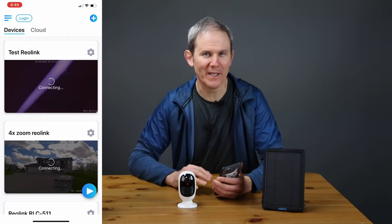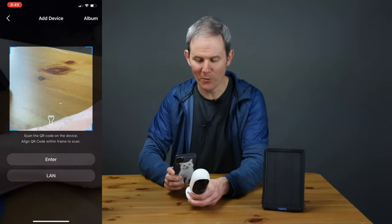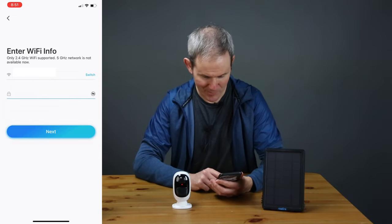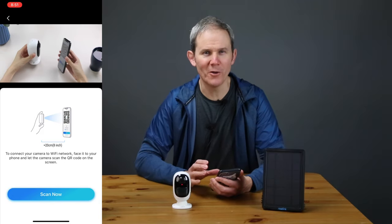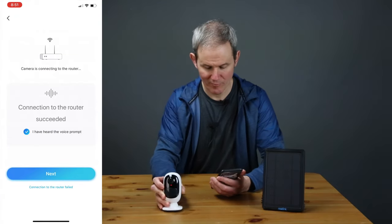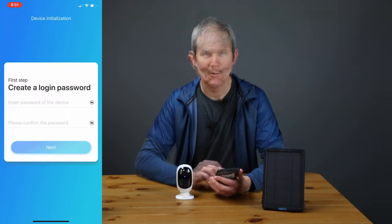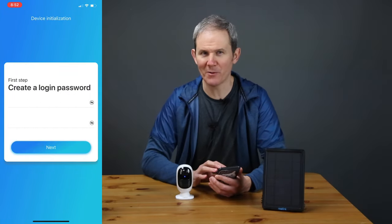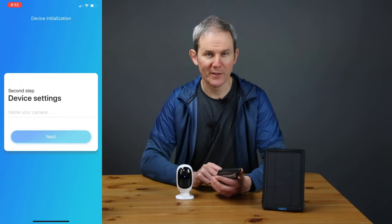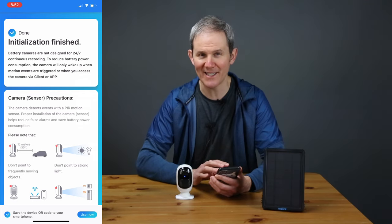I've already downloaded and installed the Reolink app. Since I already have an account, let's add the camera. Click on the plus in the upper right-hand corner and scan the QR code on the back of the camera. You'll need to connect it to your Wi-Fi by selecting your network and adding the password. The app will present you with a QR code that passes the Wi-Fi information back to the camera to finalize the connection. The camera connects to the router and you'll be asked to give the camera a password — not your Reolink password, but the password to access your camera directly. Then give your camera a name and you're done. Reolink has perfected this linking process — I love how it walks me through every step. For me this is an easy setup and a huge selling point.